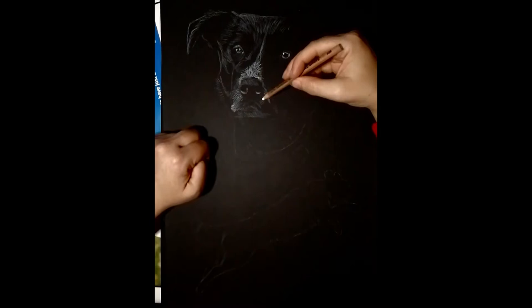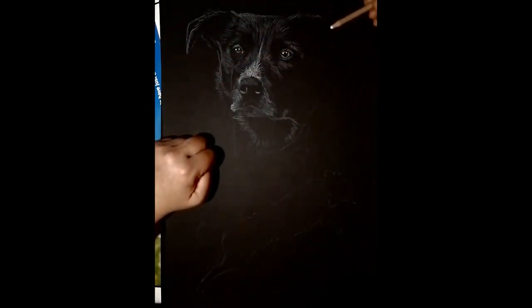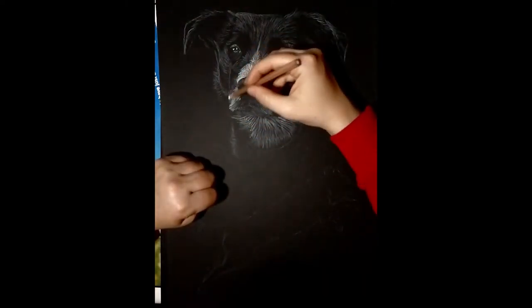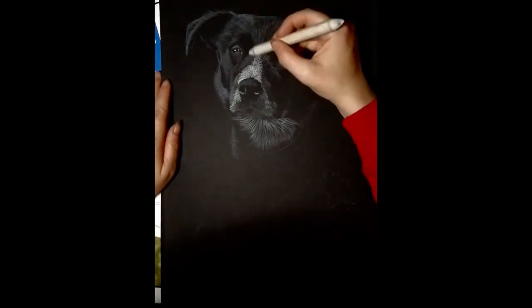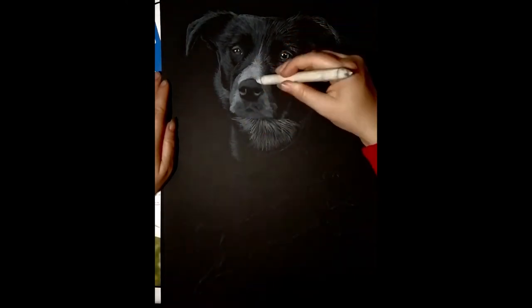First things first, get the white charcoal down onto the drawing wherever you've got white on the dog or wherever you've got any kind of highlights. Where the dog is actually white or where you've got brighter highlights, put more pressure on to make it white. When light is just hitting black coat and it's only got subtle highlights, they're not going to be as bright, so you don't need to put as much pressure on.